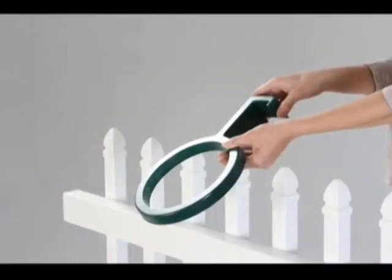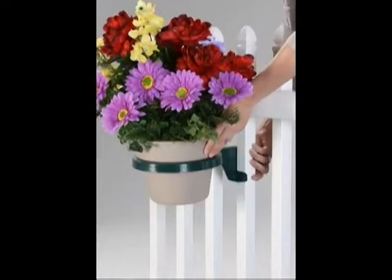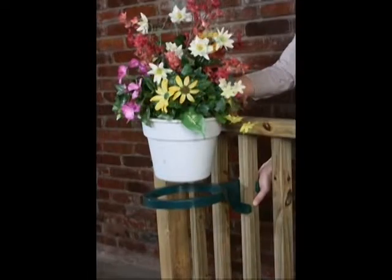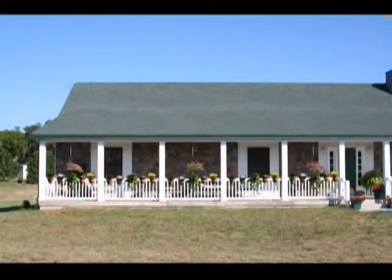This Gravity Grip Plant Holder uses the weight of the pot to secure itself. The heavier the pot, the more secure the grip. It saves space, prevents unsightly damaging water stains, and prevents plants from being tipped over from wind, children, and pets.